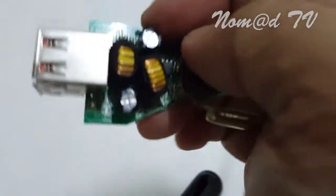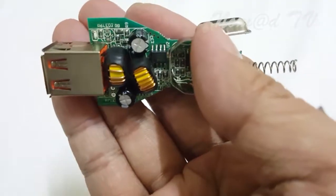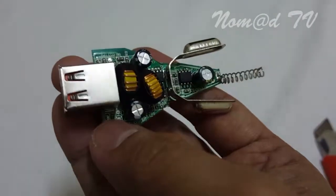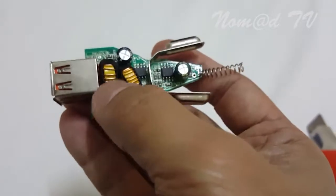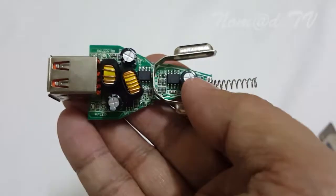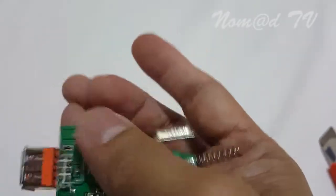You can see it has an LED here, another LED, and more LEDs. Two ports, and a transformer. So this is a buck converter. You can see the IC, and capacitors.